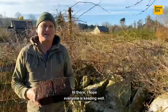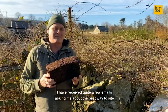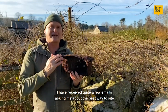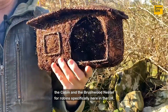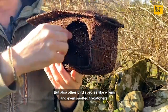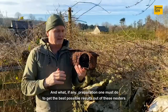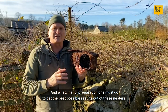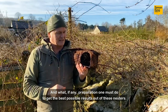Hi there, I hope everybody's keeping well. I've received quite a few emails asking about the best way to site the cabin and the brushwood nester for robins specifically here in the UK, but also other bird species like wrens and even spotted flycatchers, and what if any preparation one must do to get the best possible results out of these nesters.